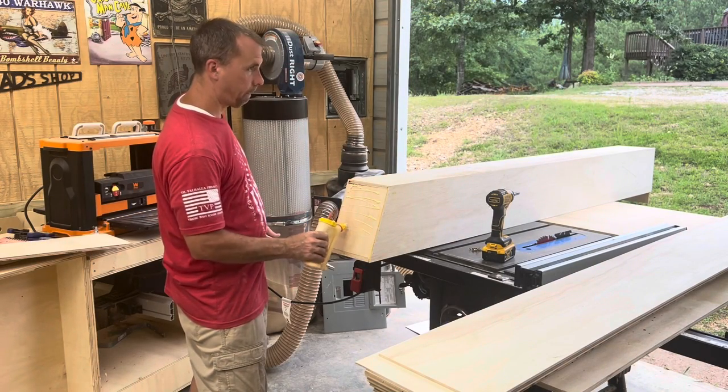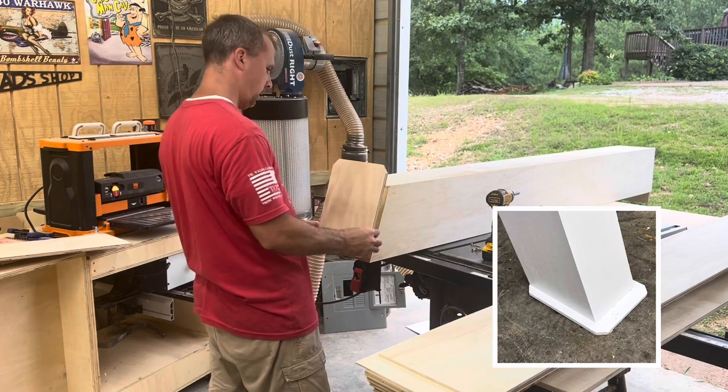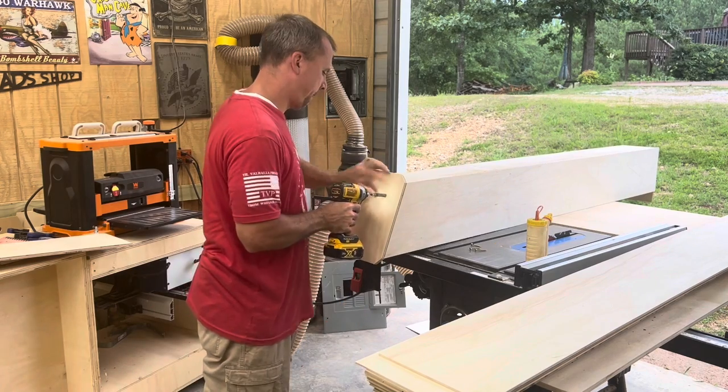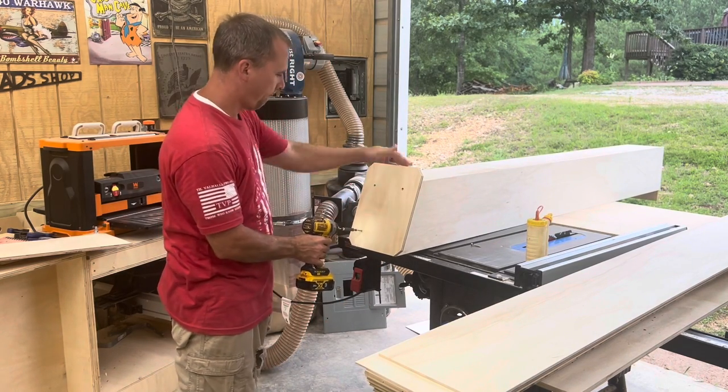The bases for these are just a little bit bigger than the bottom, just to stabilize it and keep it from falling over. All I do is put a little glue on it and then put four screws in each corner, and that's good enough to hold it on.